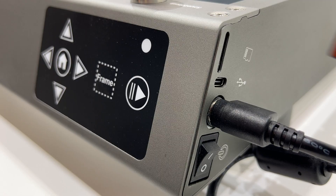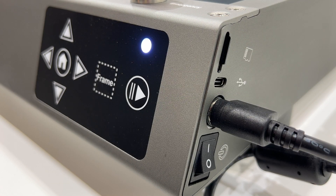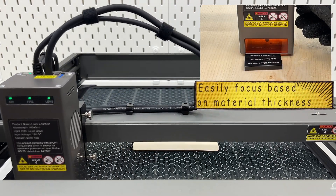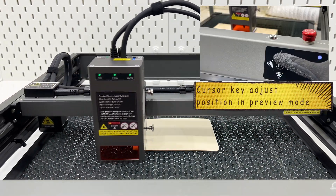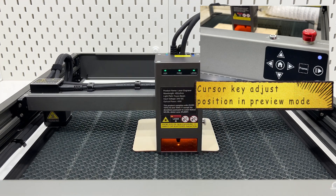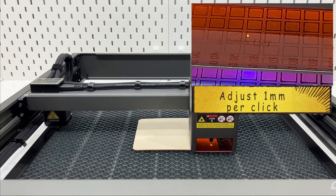Security lock design limits machine usage. Insert a TF card and you can freely create anytime, anywhere. The multi-level focus block makes focusing so easy. Cursor keys offset the position of the laser module in preview mode — each click adjusts one millimeter.